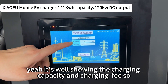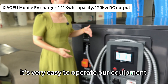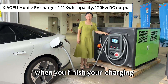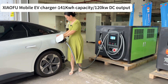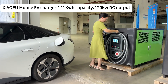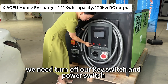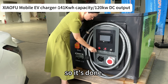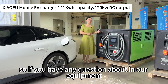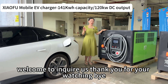It's showing the charging capacity and the charging fee, so it's very easy to operate our equipment. When you finish charging we need to unplug our charging gun, and then we also need to turn off the key switch and the power switch. If you have any questions about our equipment, welcome to inquire. Thank you for watching, bye.